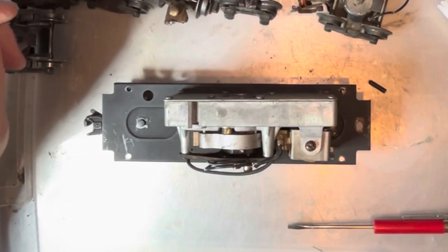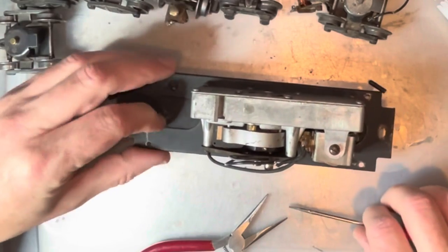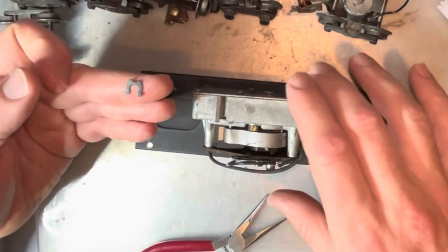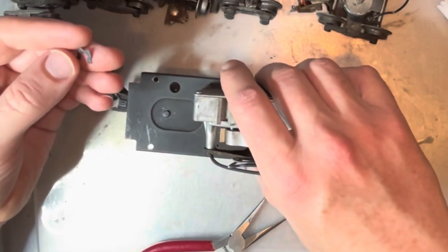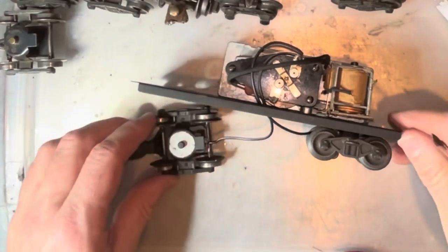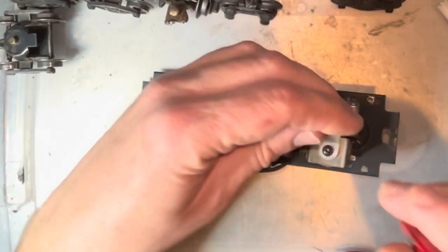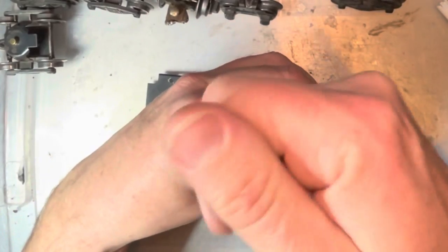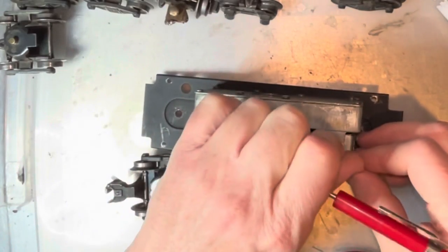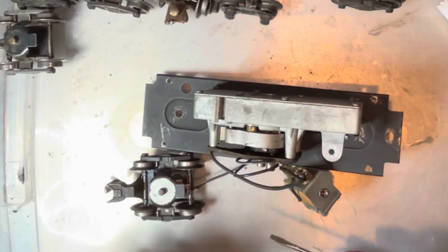I'm going to go ahead and put the pre-war trucks back on this. If you're going to be taking trucks off things, you can always just get a bag of extra clips because they do break. I'll get both trucks off so I can desolder them and reinstall the older trucks. One you can get to easily; the other is under the whistle. You can take the whole whistle off if you want, or pop the relay out by taking that one screw out of place, move the relay, and then you can get to it.